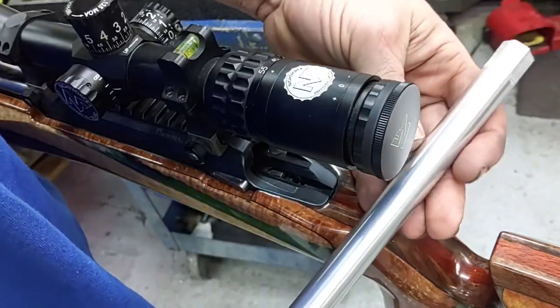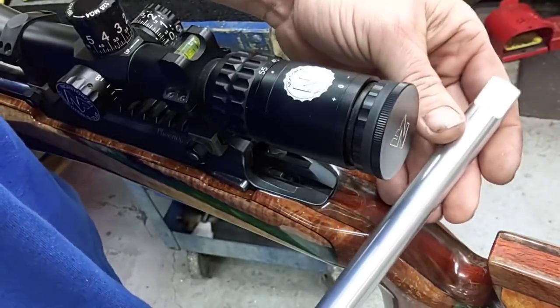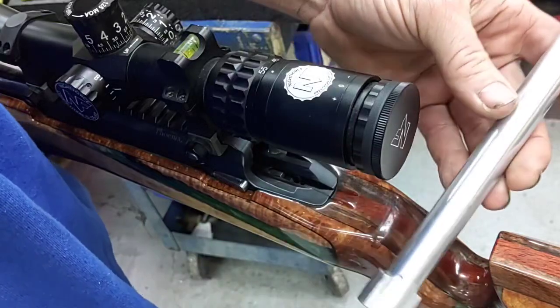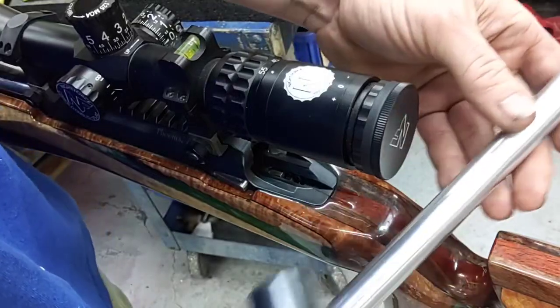We're going to offer these. This is made for the Paragon and Eminence, but it will fit other actions also. It'll fit any 700 diameter or above bolt action diameter.